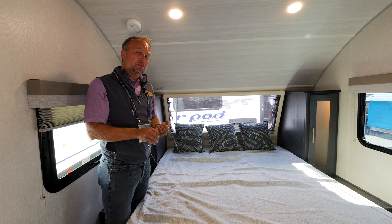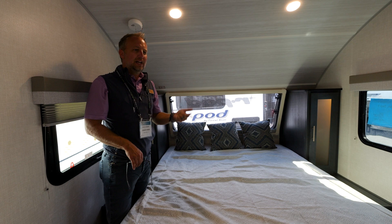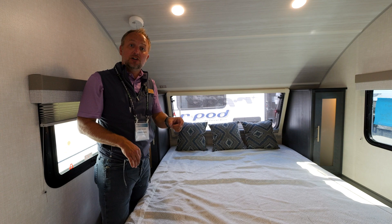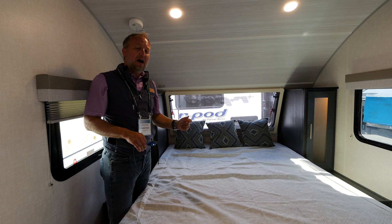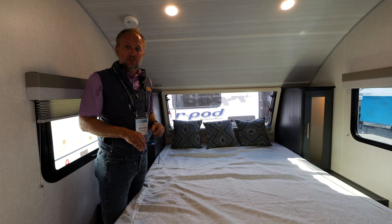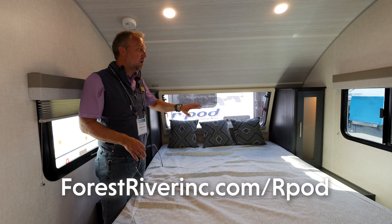Also now standard this year on all R-Pod PVC roof units: a solar panel. Smaller classic R-Pods like the 171 and 180 get 110-watt panels standard; all others get a 200-watt panel, a 30-amp controller, and a 2,000-watt inverter. That means right out of the box you can plug in 110-volt items into any outlet in this camper — something that really sets us apart and will make your camping life a lot easier.